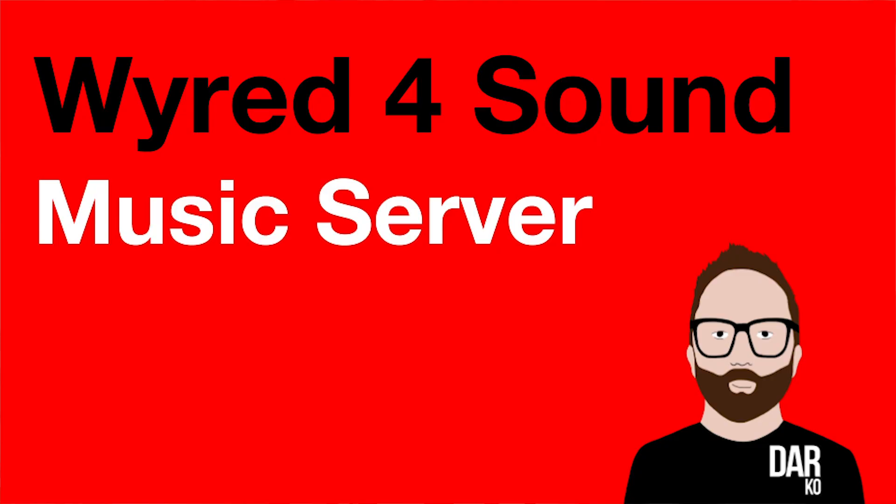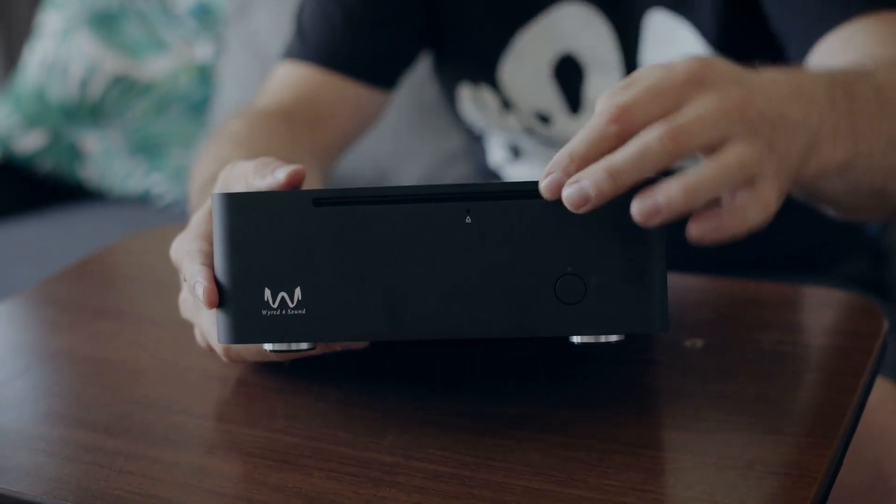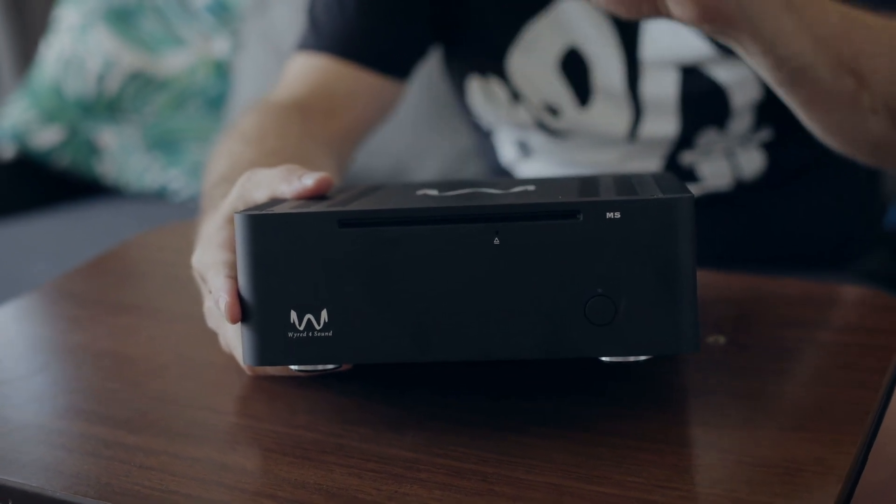This is the Wired for Sound music server. Straight away you can see from the front panel that it has a CD slot, which means it can rip CDs to its internal optional hard drive. Inside this one, Wired for Sound have put a two terabyte solid state drive, so that's nice and quiet. You can store music on this thing — that's obvious because it's called a server.